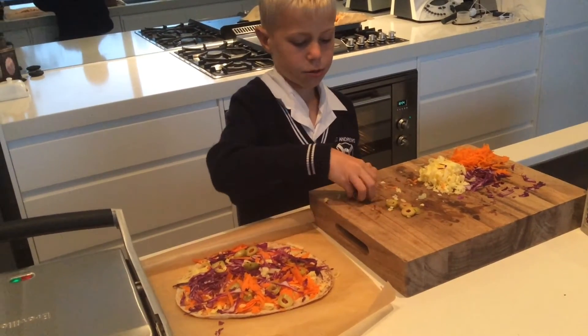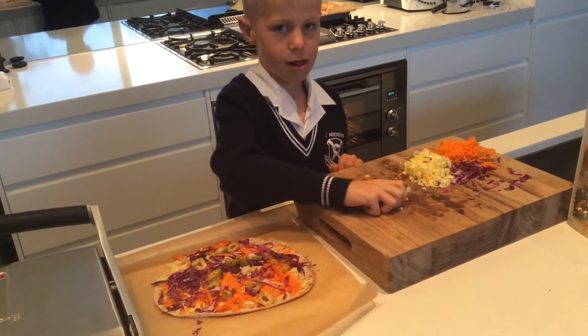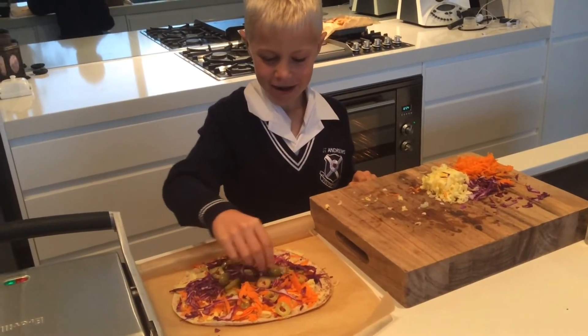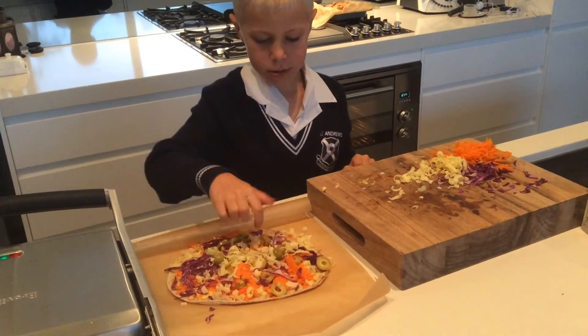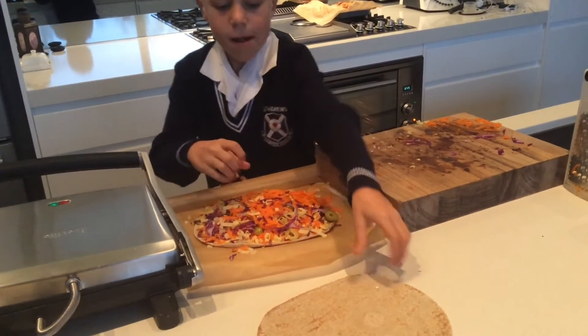It's good to prepare your quesadillas on baking paper. This makes it easy to lift onto your sandwich press. Make sure you spread all the ingredients right to the edge. Pop your top on the quesadilla.